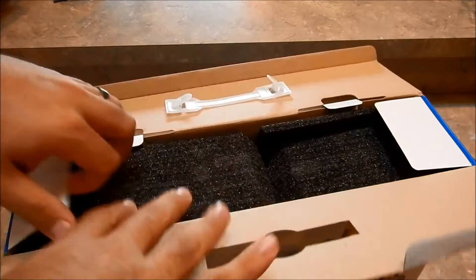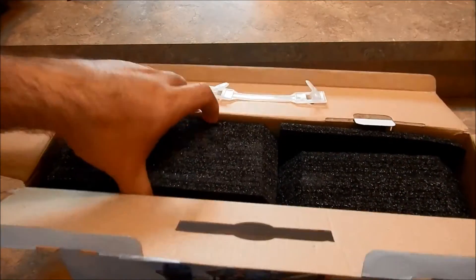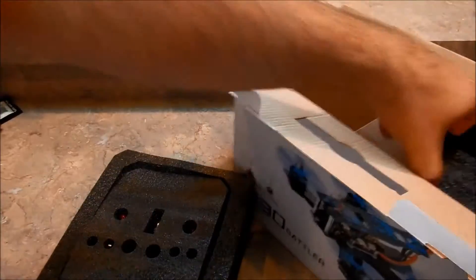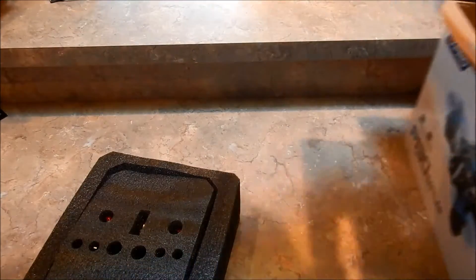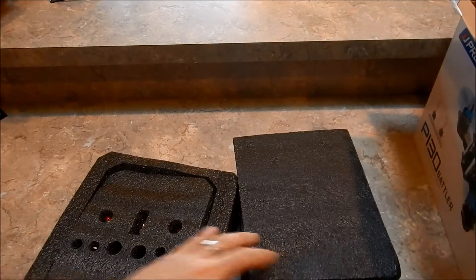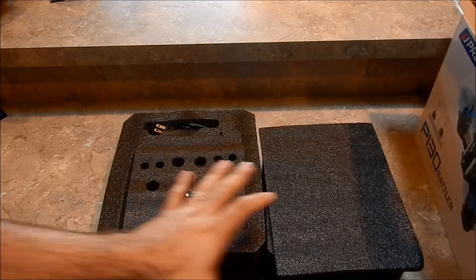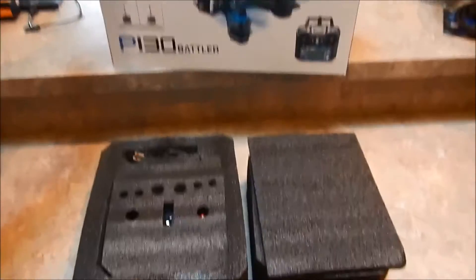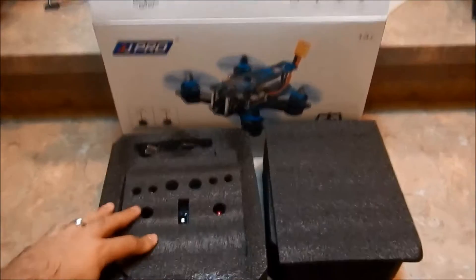If you've been thinking about getting something like a Walkera Rodeo or maybe the Rotor X — that little one that's really super popular right now — those are a little more costly. I think this might be a really awesome budget-friendly package compared to those two, so let's go ahead and get into it and see what you get.